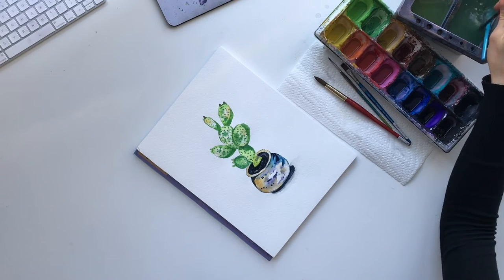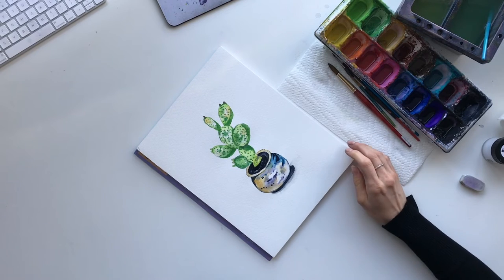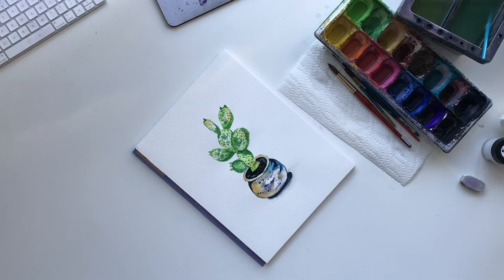Now that that's all done, what I'm going to do is go back and add white dots to it, but I need that to dry. I need it to dry 100%, so we're just going to let this go, and when I come back I'll show you what I mean by those white spots.